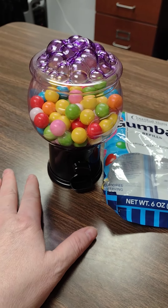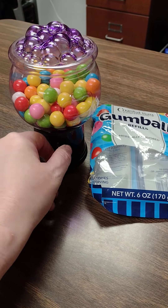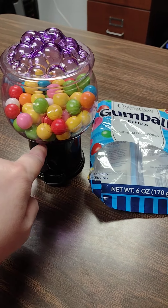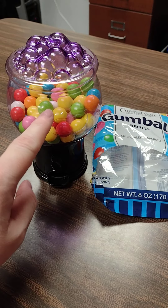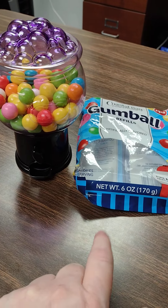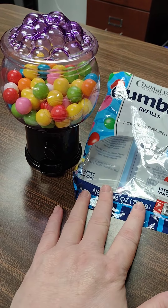When you turn the little handle, this is a fully functioning working gumball machine. However, these gumballs are too big for it. There is a hole at the top of the mechanism in this gumball machine that this ball does not fit through. So you either have to find smaller gumballs than the ones I picked up at Dollar Tree, or you can put Skittles in it.